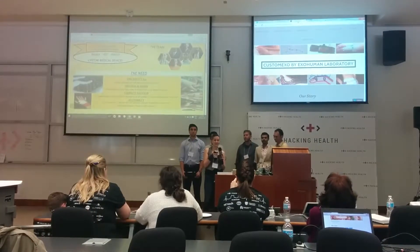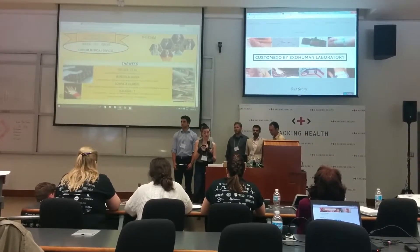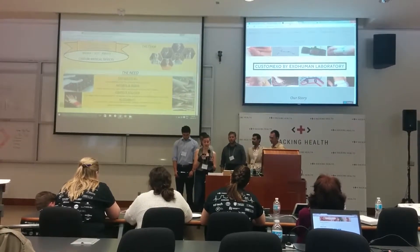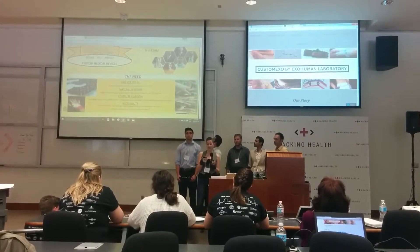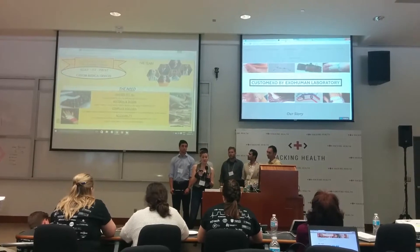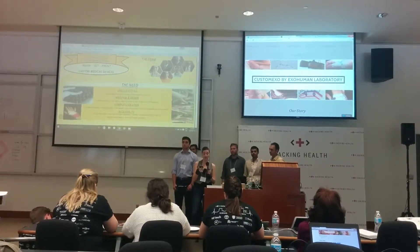Our project intends to address excessive range of motion in the joints for persons with Ehlers-Danlos Syndrome. This incurable degenerative illness is a genetically inherited connective tissue disorder that creates mutated collagen in the DNA. People with this disorder suffer from chronic pain and recurrent dislocations of the bone, as well as difficulties with tissue fragility, including the organs.